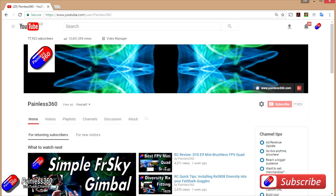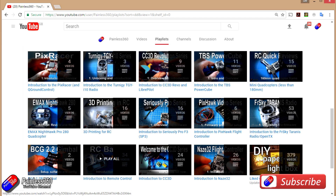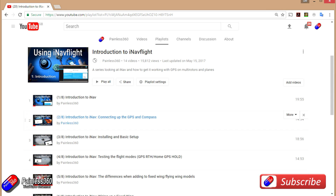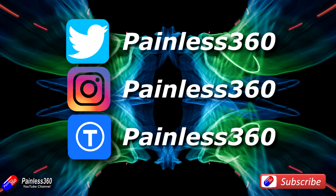Thank you for taking the time to watch. We try to release a video on Tuesday and Friday, and sometimes one or two extra ones in a week as well. All the videos on the channel are organized into easy-to-use playlists, so have a look if you're interested in a subject. If you like what we're doing, please like and subscribe and tell others about the channel. We're available on all the usual social media platforms including Instagram, Twitter, Facebook, and we also share all our 3D designs on Thingiverse.